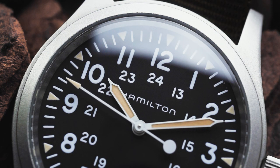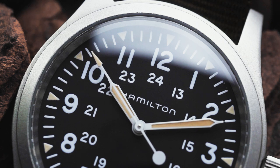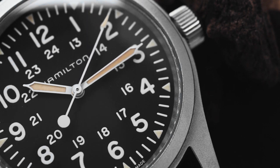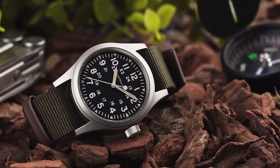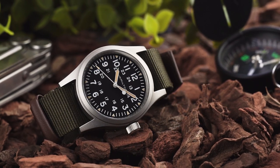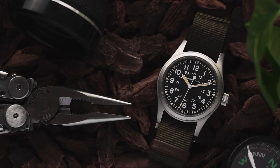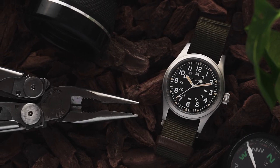My second issue is that despite the renders on Hamilton's website, the colour of the loom triangle markers is noticeably lighter than the hands. It's a small thing, but I think making those markers a richer colour would have helped make the whole dial pop and give the watch a touch more character. Field watches are simple by design, which means that they rely on small details to give them depth and identity, and I can't help but feel that Hamilton missed a trick here. Though in their defence, they appear to have improved the colour on the newer additions to the Khaki Field collection.